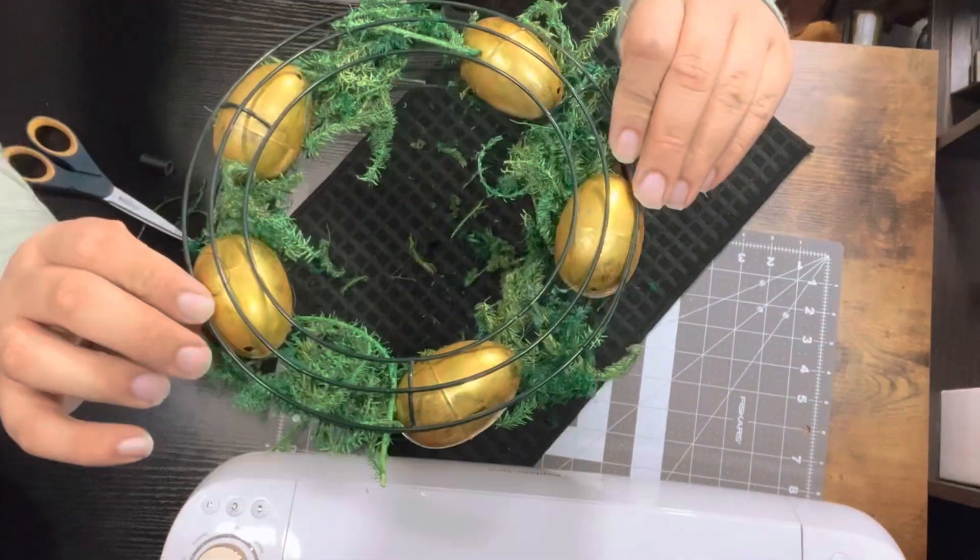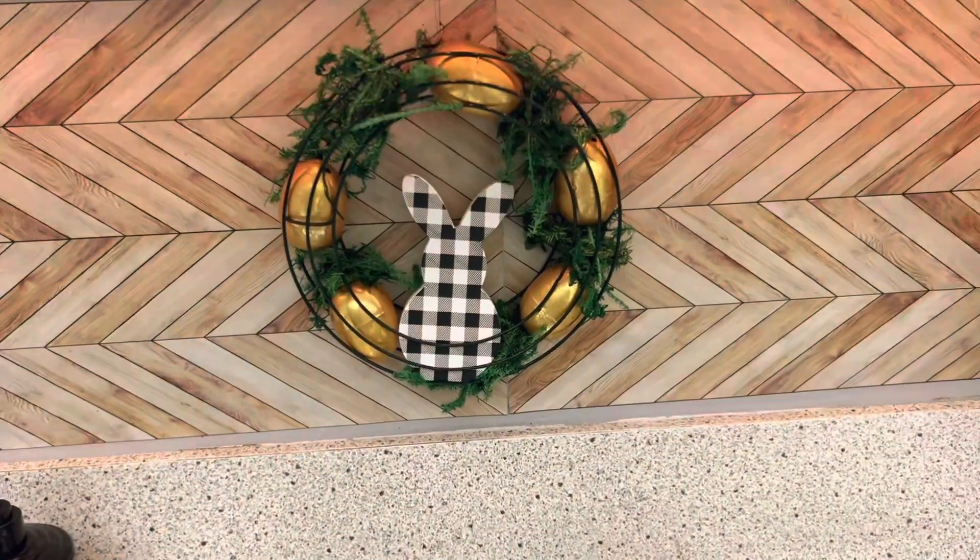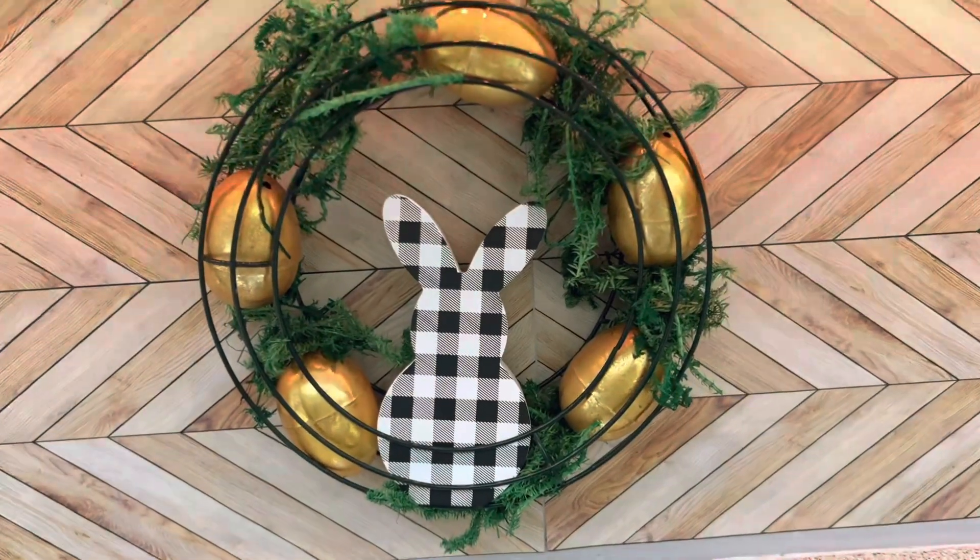Once I hung my wreath up, I added this little wooden button to the middle.